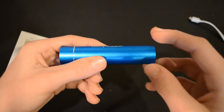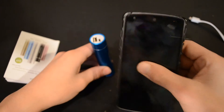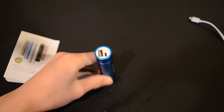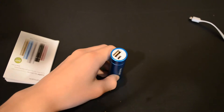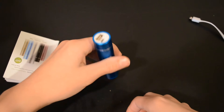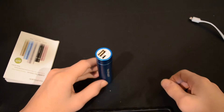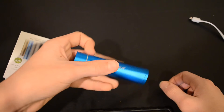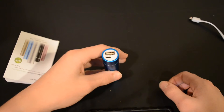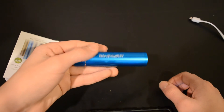This is a 3000mAh battery and I tested it with my Nexus 5 using my Porta-Power USB power monitor to check the efficiency. I got 1923mAh out of this battery, which gives it 64 percent efficiency — pretty good for a cheap charger at fifteen dollars. You should expect around the 60 to 70 percent range for a battery like this.